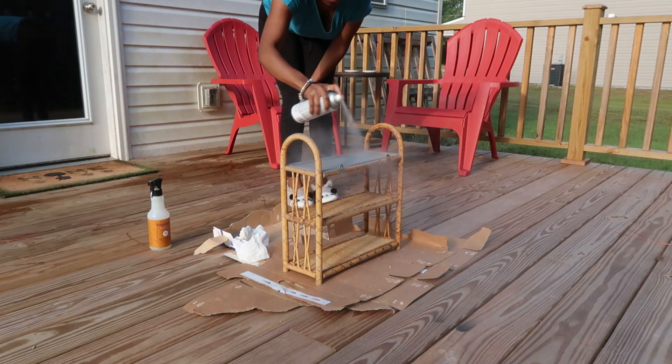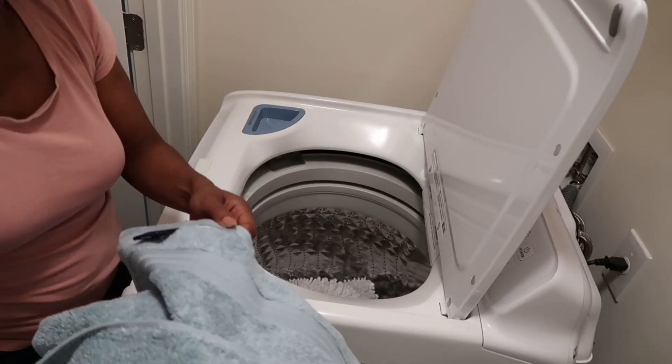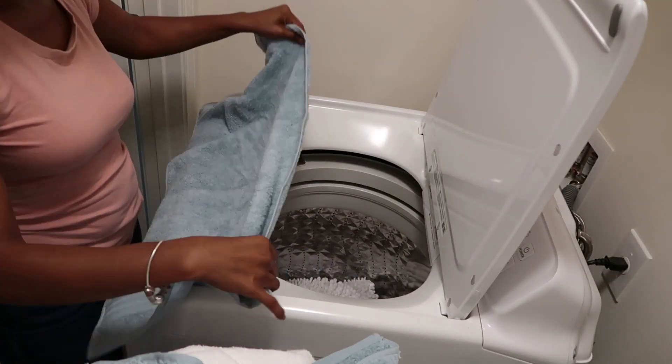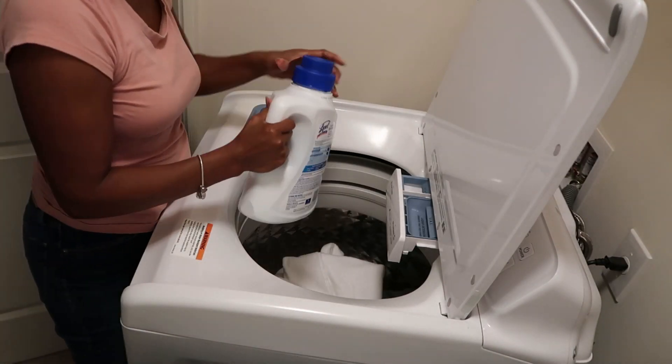Hey y'all! If you are new here, my name is Denise — thank you so much for clicking on this video. Today we are going to be doing a refresh to my guest bathroom, also known as Lucas's bathroom, because next month is his birthday and I'm sure we'll have some guests. I just want to do a little bit of updating, so if you're interested, keep on watching.